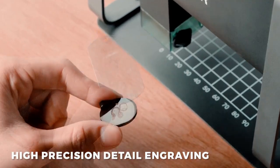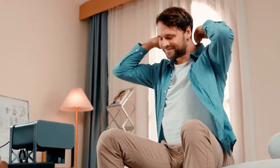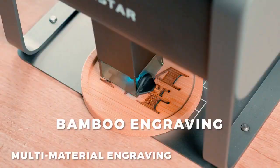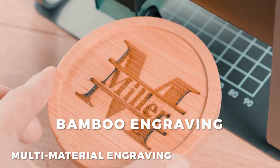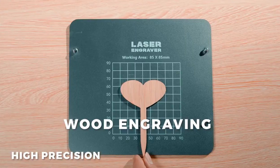The TX laser engraving machine can engrave the images and logos you desire on various materials. TX will provide you with incredible surface smoothness and fine details.